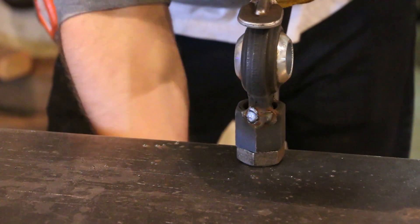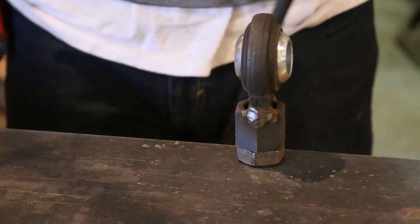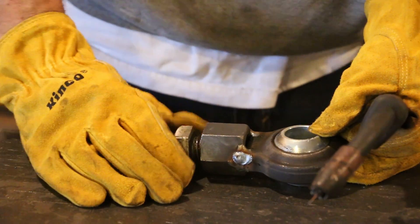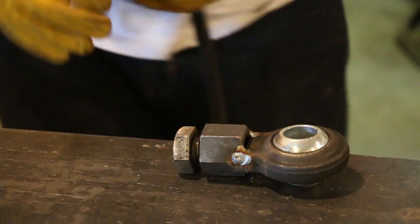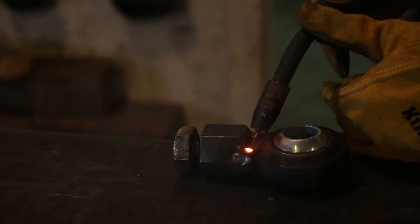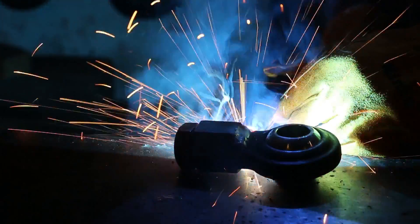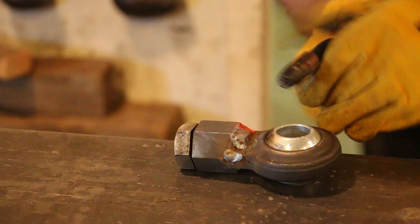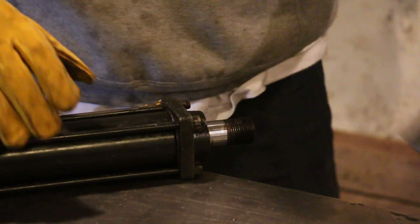I gave it some good tacks on both sides and then welded it solid. I had to be careful not to weld the bolt so I scooted it back just a little bit. Made a couple passes on it — there's gonna be a lot of pressure on this and I was hoping to get it pretty strong.